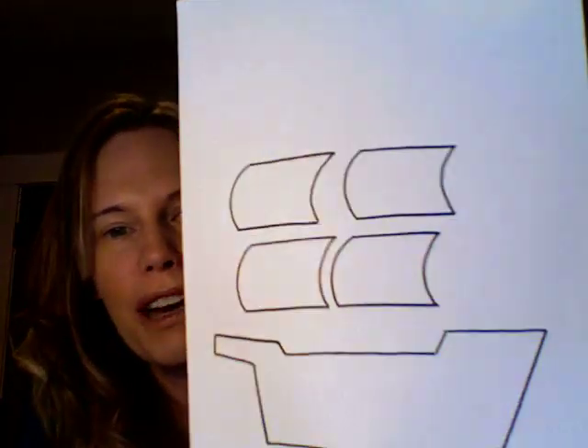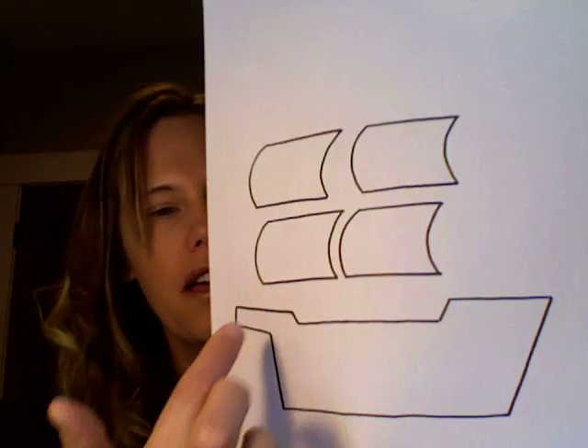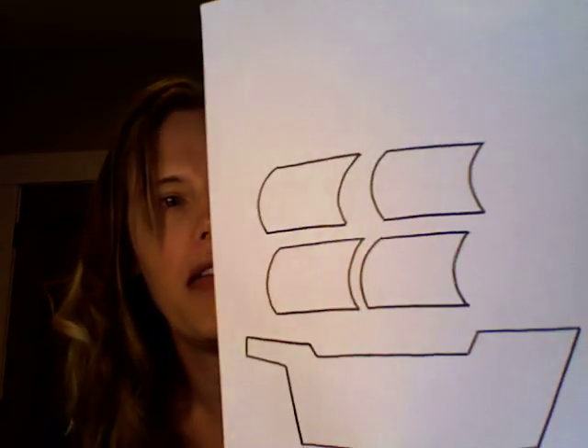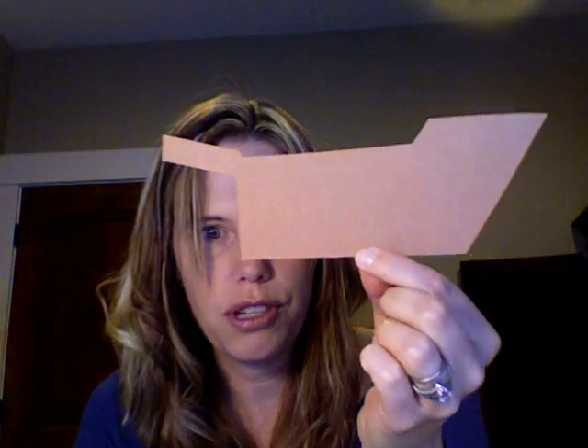This pattern will be on CullensABCs.com under patterns. I have the bottom part right here — the ship — and then these parts are the sails, and you can cut out as many as you would like. What I would do is give every child a brown boat, so you're going to need some construction paper, and then cut out a bunch of sails in white construction paper.